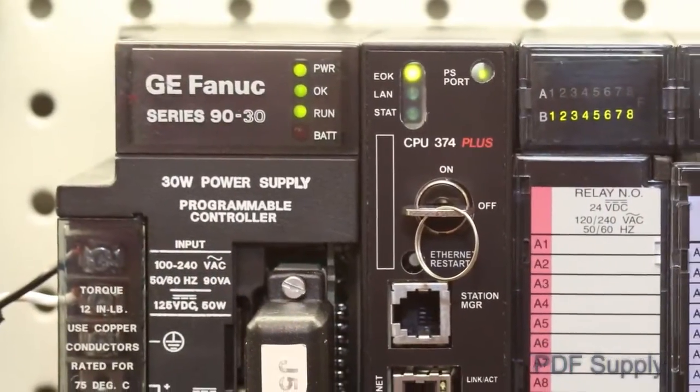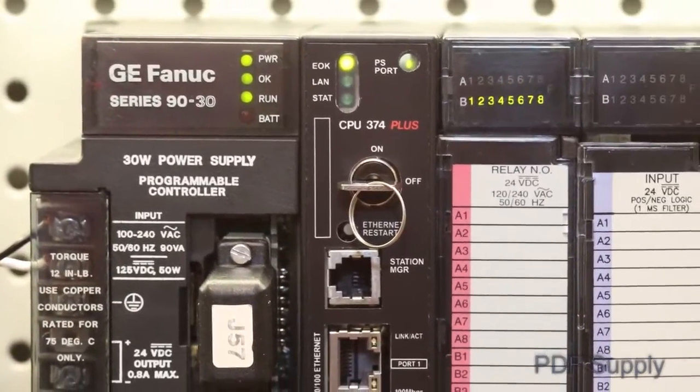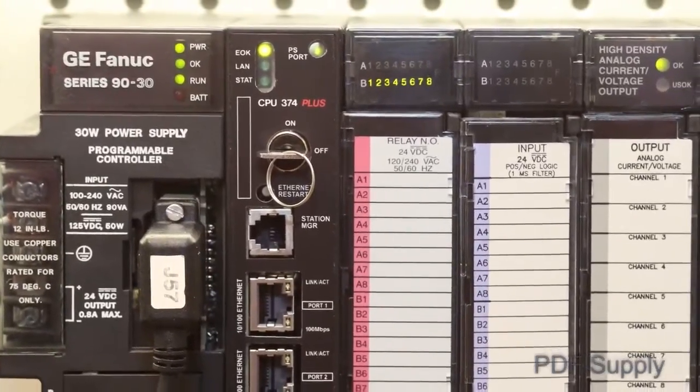Welcome to the PDF Electric & Supply Company Video Series, Troubleshooting the GE Series 90-30 PLC System. The GE FANUC Series 90-30 PLC System has the largest installed base of all GE PLCs. Therefore, we felt it was important to assist users with some troubleshooting procedures.